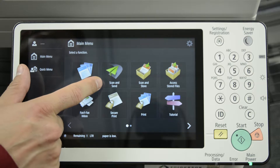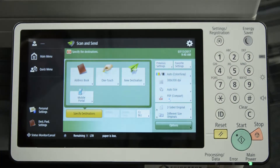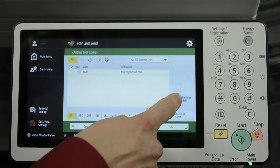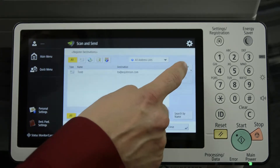You'll need to start out by pressing Scan and Send, then Address Book, then Register/Edit, and then Register New Destination.